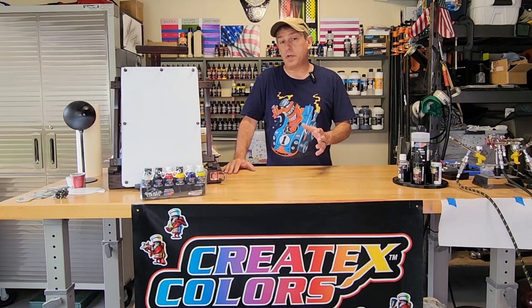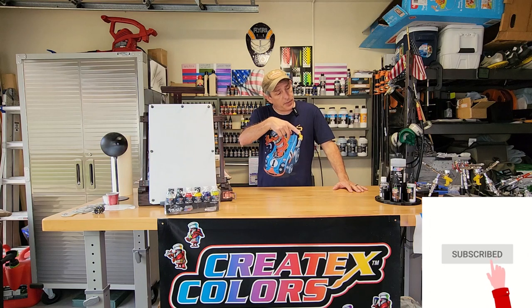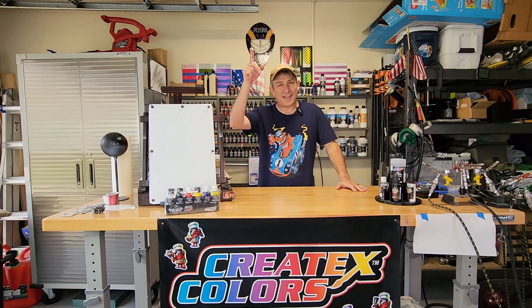I'm also going to go over how to get started with a minimal investment, but the proper equipment that I feel you're going to want to use to achieve good results. So if that's something you're interested in, please stick around, consider subscribing, hit that bell so you get future notifications. Don't forget to check out all those Amazon affiliate links down below for the products I use in this video and all my other videos. And with that, let's get started.